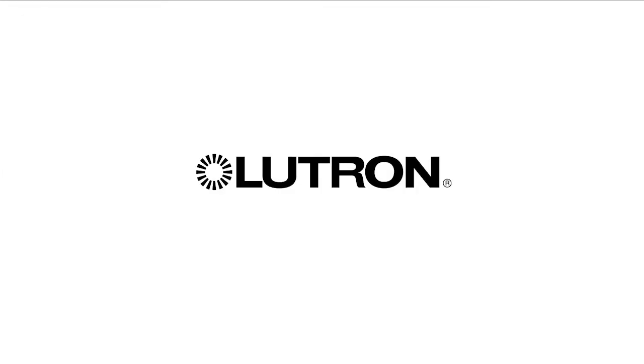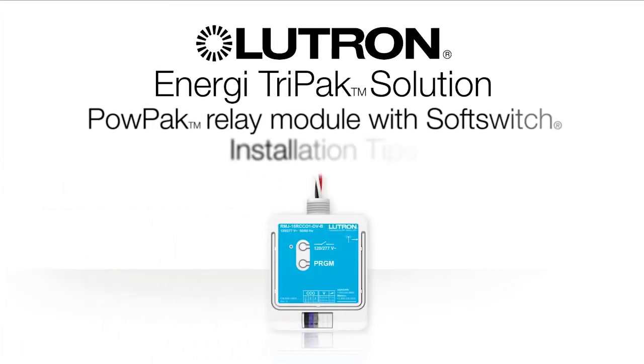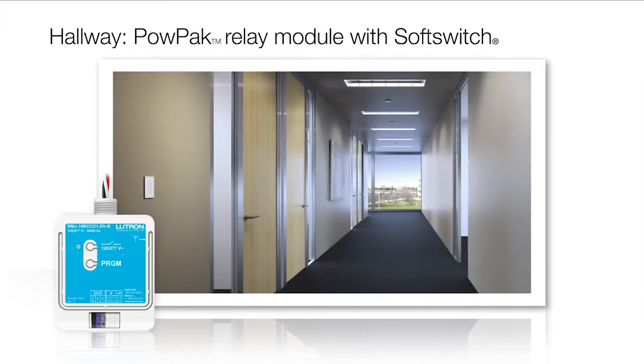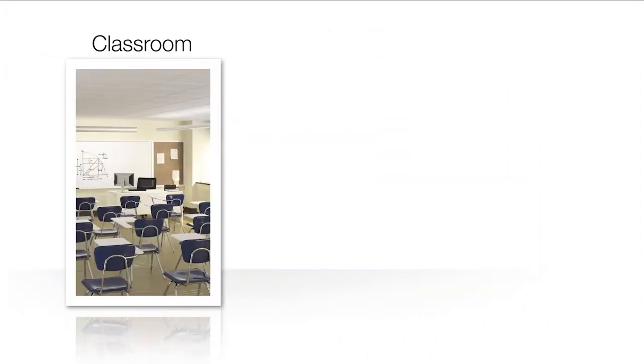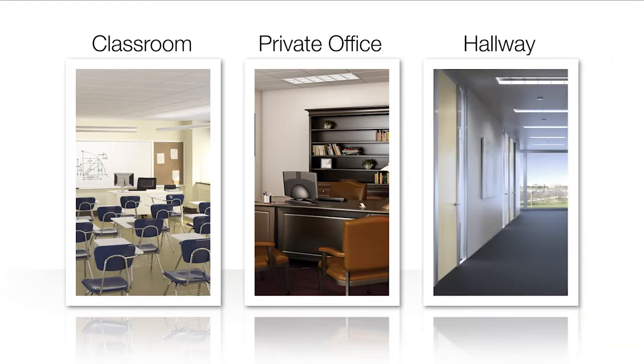This video will review installation tips for an ENERGY TriPak solution using the PowPak relay module with soft switch. To illustrate these tips, we will walk through a typical hallway installation. This solution is also appropriate for many other applications where switching and occupancy sensing is desired.